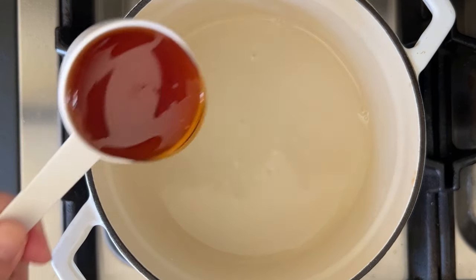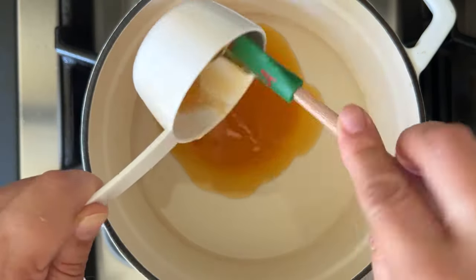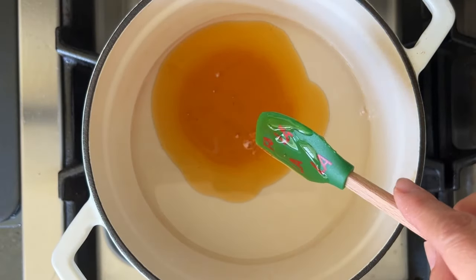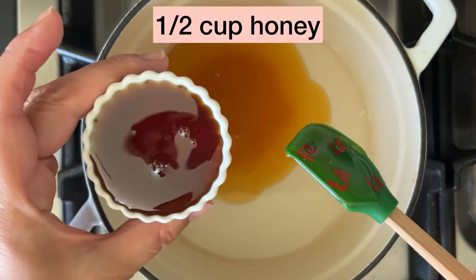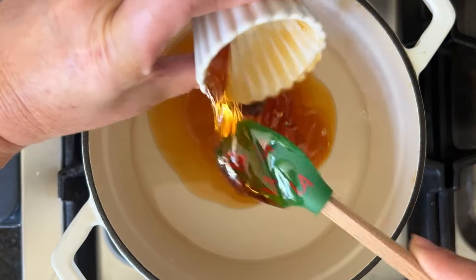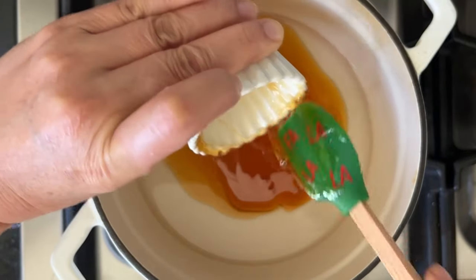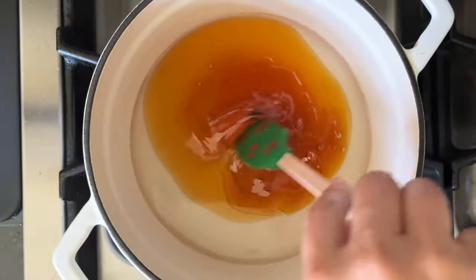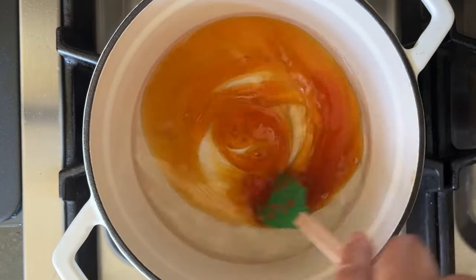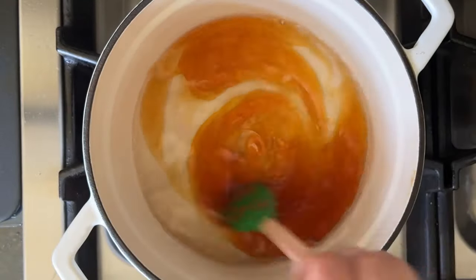So first, we're going to make the ginger honey syrup where we will be soaking the Yakkwa later. In the pot, we add half cup water, half cup rice syrup. If you don't have Korean rice syrup or Chocheong, you can use corn syrup, but try to buy the Korean rice syrup because it is just wonderful. Then another half cup of honey. We're going to bring this to a boil and then lower the heat to simmer for a couple minutes.